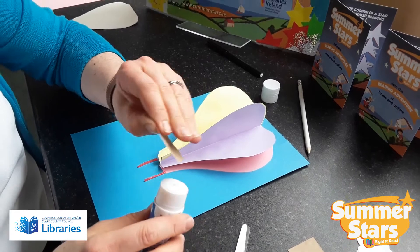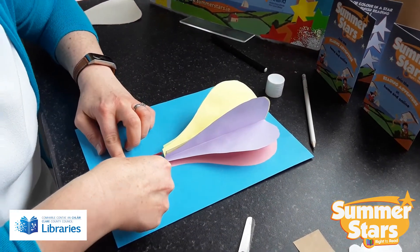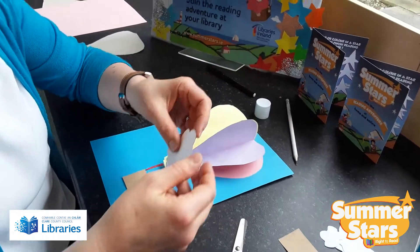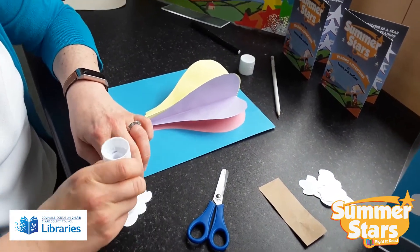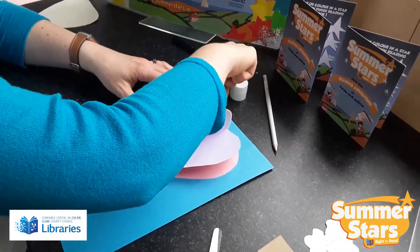Then for your clouds, just get some white paper and draw out lots of fluffy cloud shapes to make it more like a sky. Cut them out and dot them around the picture.